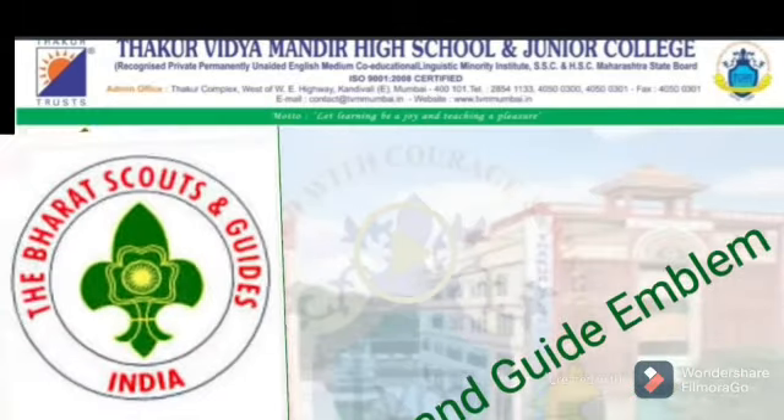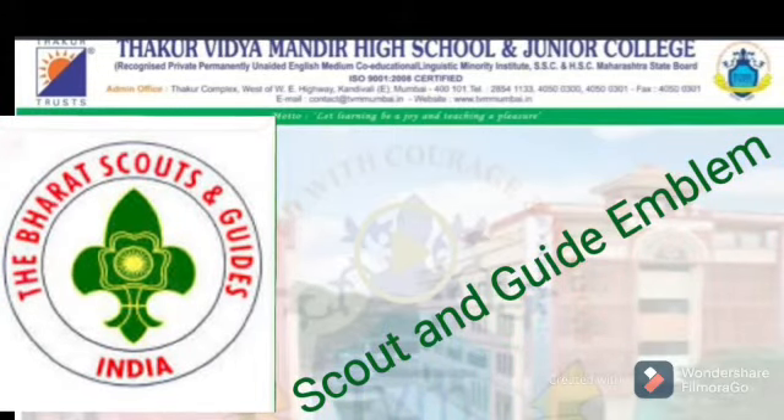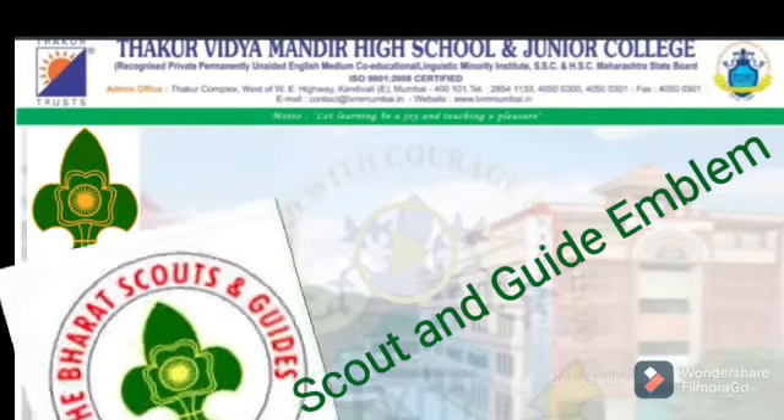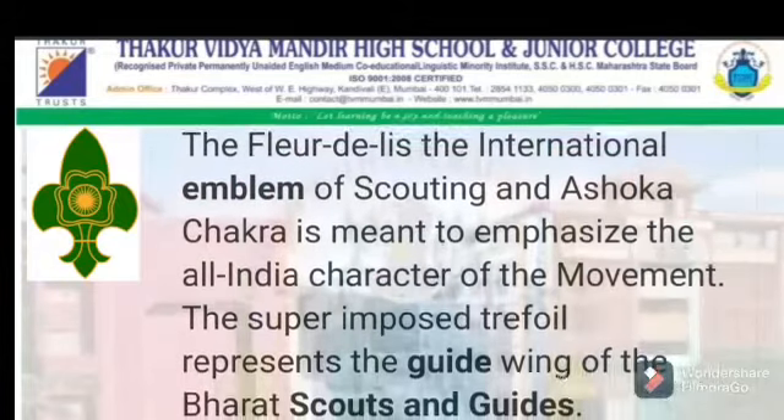Next is an emblem — the Scout and Guide Emblem. You can see the Bharat Scout and Guide Emblem in the video. Try to draw it in your notebook and write the definition of how it will be.